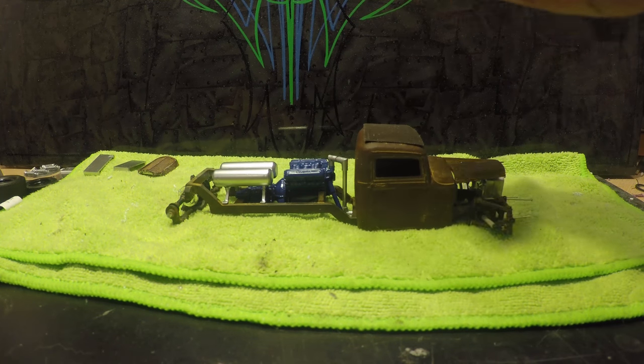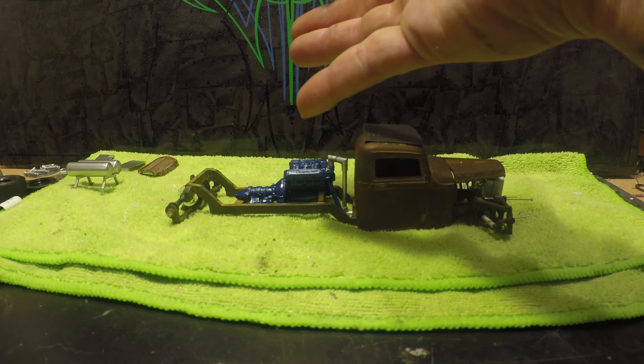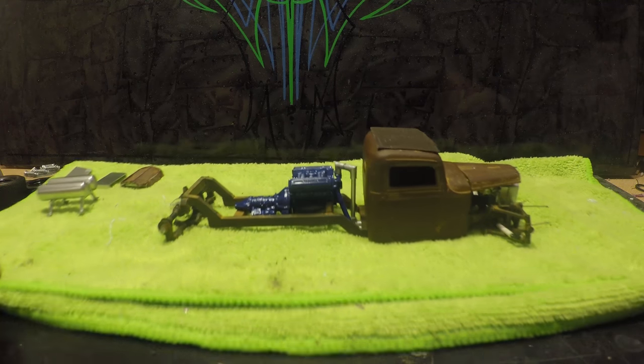Once that's done, we can start wiring this truck, getting brake lines in, fuel lines ran — everything like that.